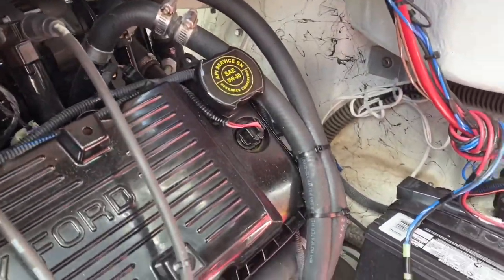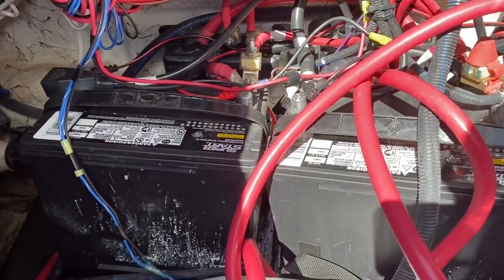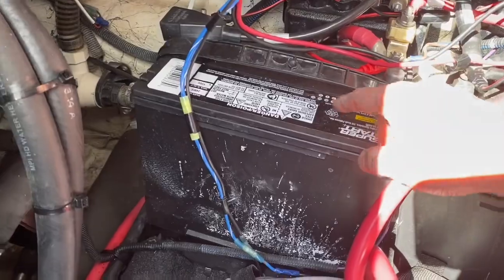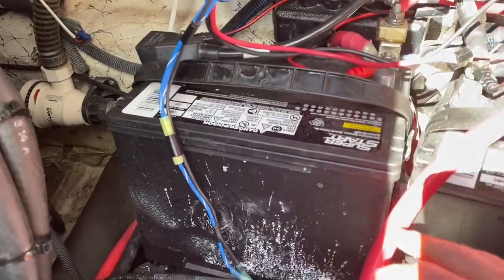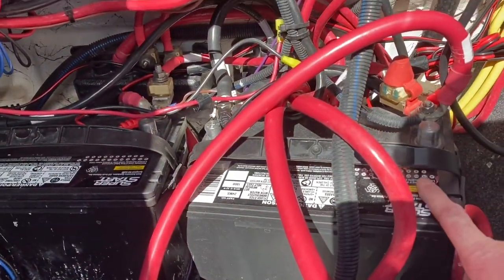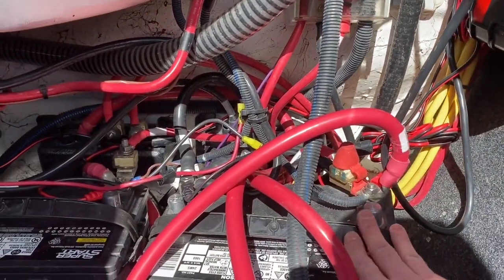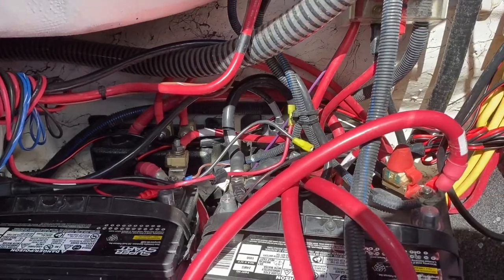Now that I've checked all the drain bolts, I want to make sure my battery system is good. If you removed your batteries, put them back in. I'm going to check the water level and make sure I don't need to add any water. I have a built-in onboard charger, but you might want to throw them on a charger if you don't have that. Make sure your batteries are all charged up.